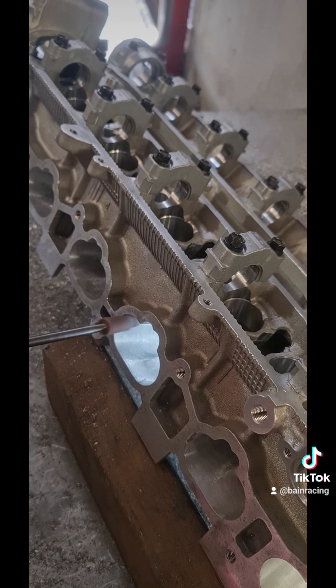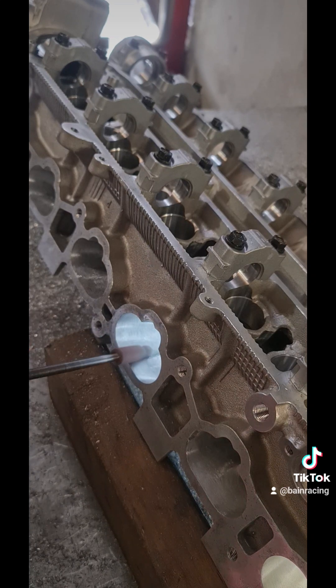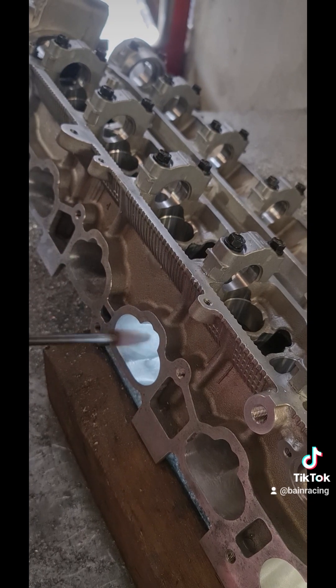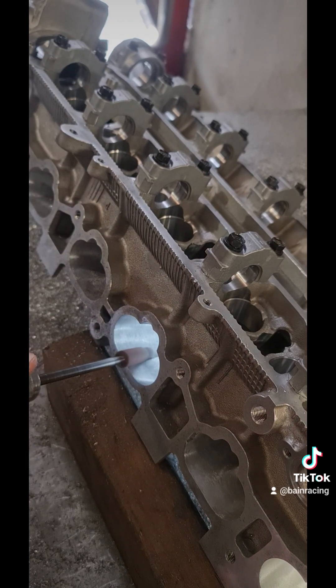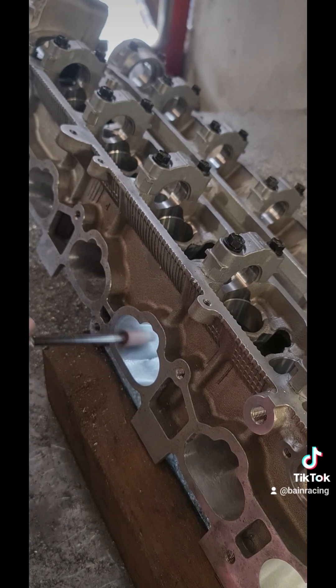That's an area people tend to get caught, especially if you're trying to get a really nice line on that divider, which I like to do on all our cylinder heads. So just watch that area and keep it moving — you don't want to sit it in for too long.